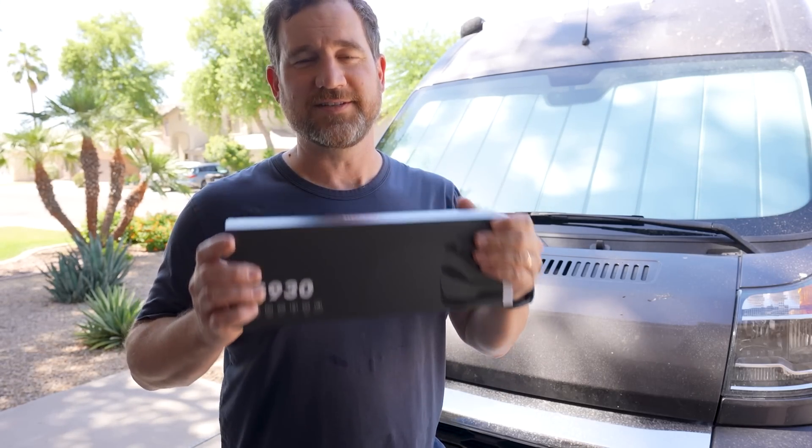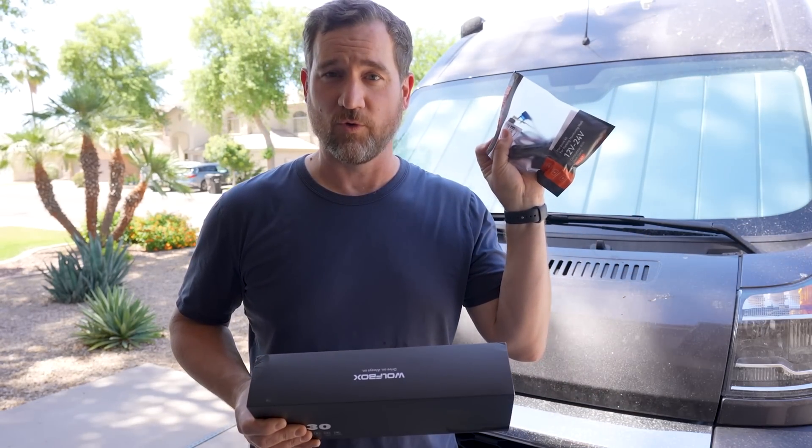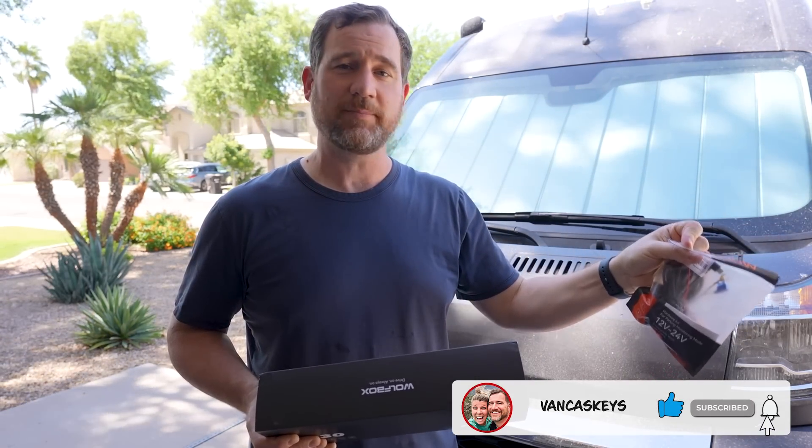Today we're going to upgrade and put in this digital rearview mirror, the Wolfbox G930. In addition to this digital mirror, I have this power cord kit so that we can plug it in directly and power it from the van and hide all the cables, without needing a cigarette lighter.